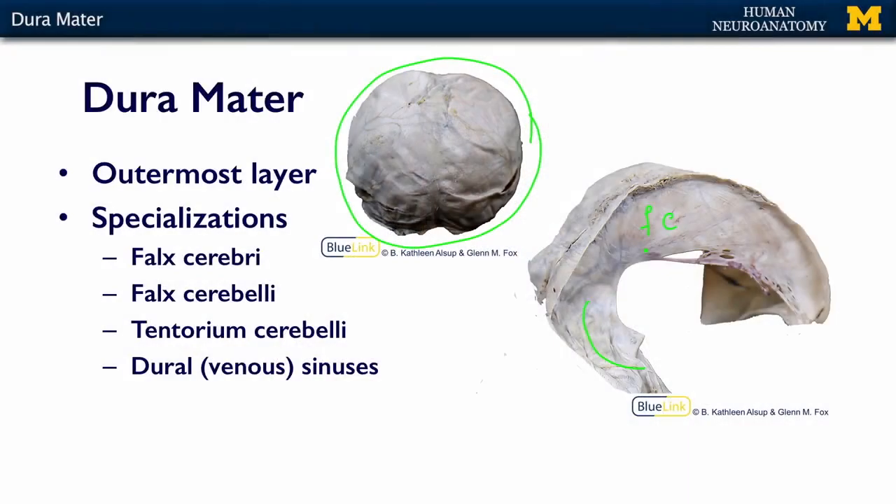Other specializations that lie within the dura are the dural sinuses or the venous sinuses. And these are areas where venous blood is collecting on its way back to the heart. And we have two that you can see in this section.